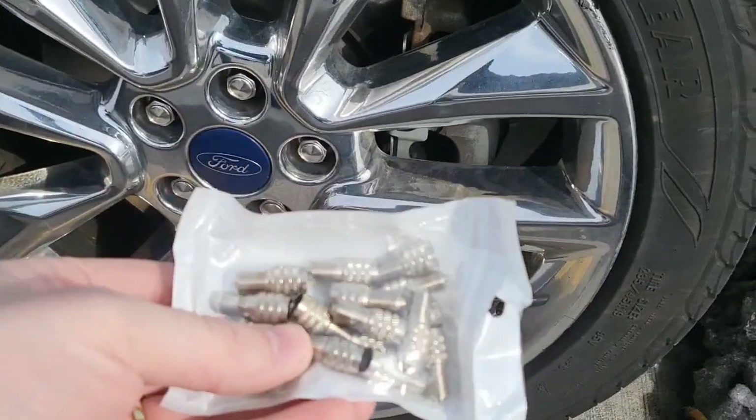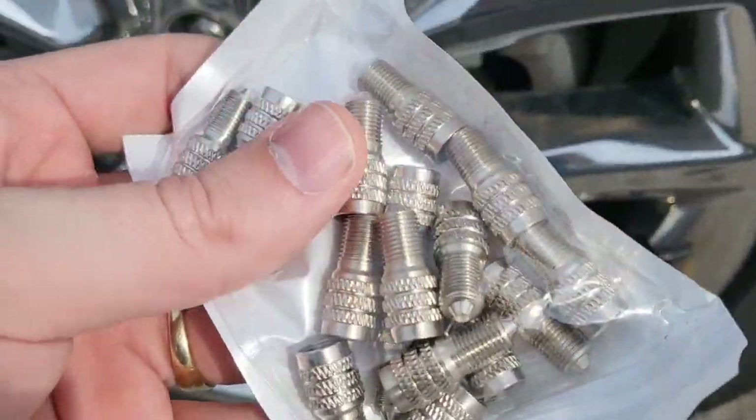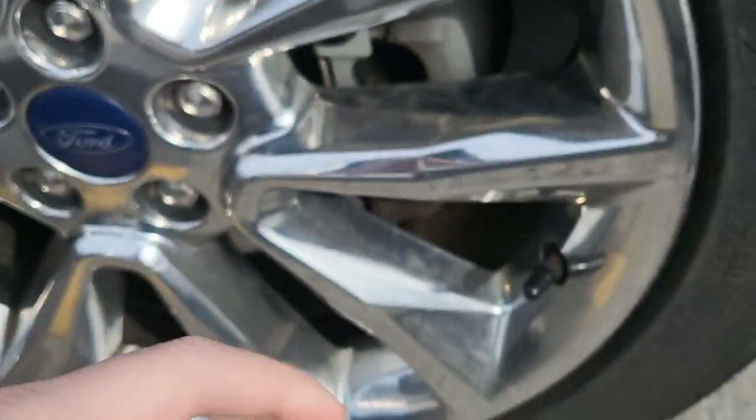Hi guys, Scrappy-Doo and Mr. Allen Seat here. About to put some air on our tires and we got these new air valve tips. They're like the caps that go on the air valve stems on your tires. What they do is they replace these caps so once you have them on there you can still pump air through the tips without needing to remove a cap.